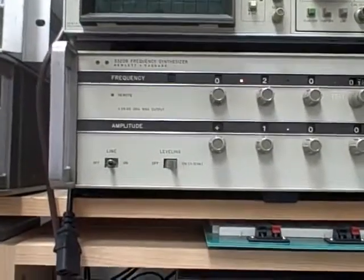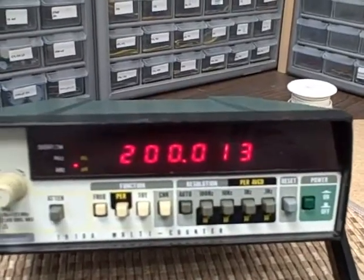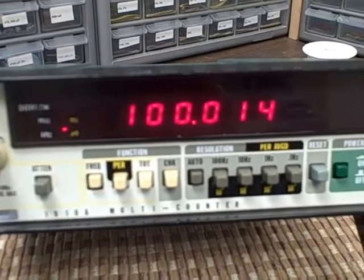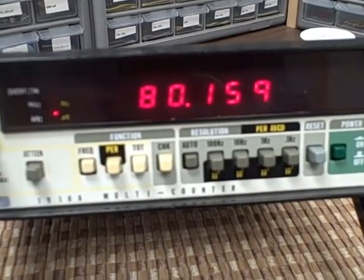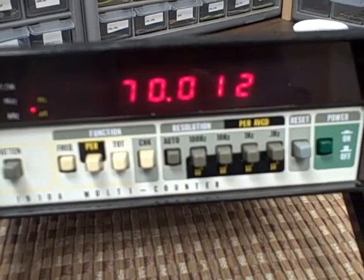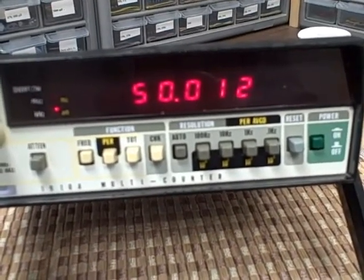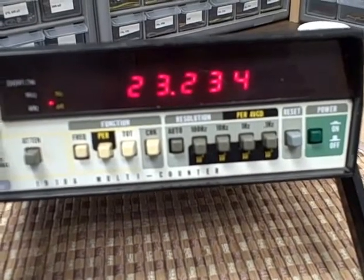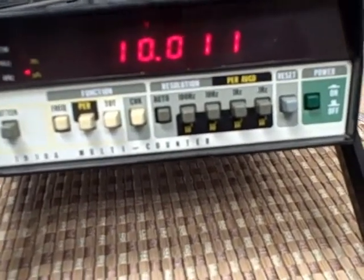We've hooked up the HP 3320, which works very well below 10 megahertz. We're right now at 200 kilohertz, going to drop it down to 100, 90, 80 — the generator is going to be off a little bit, but the counter will catch it. 70, 60, 50, 40, 30, 20, 10 kilohertz. Let's change our scale.